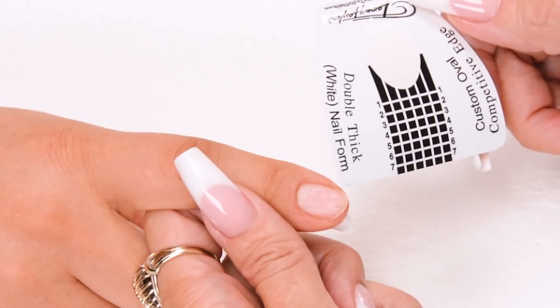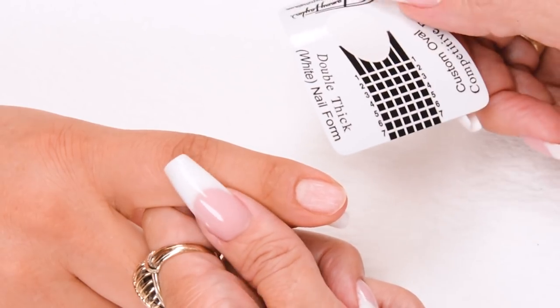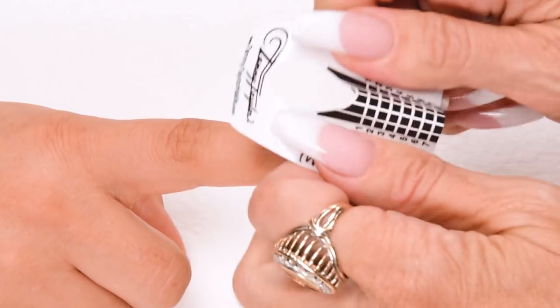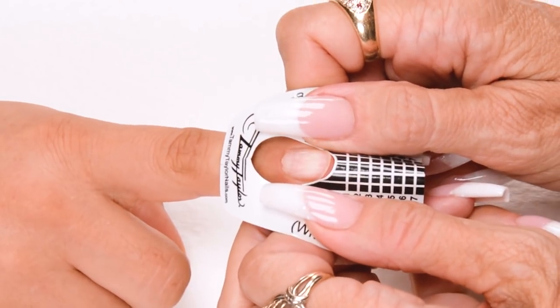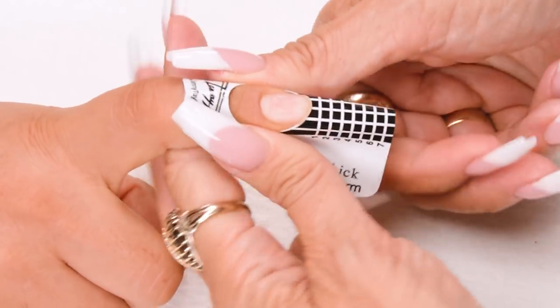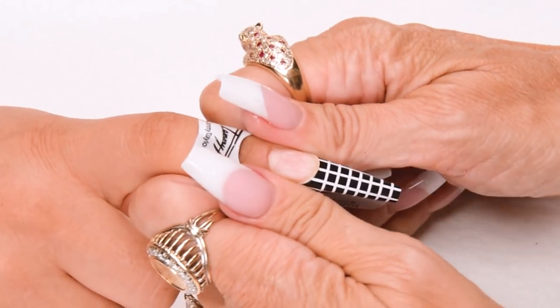My client's nail bed is more oval, so I will be using the Custom Oval Competitive Edge Double Thick White Nail Form. Put your C-curve in the form and place it underneath the free edge. Stick down your form, stick down the wings, and secure your form.